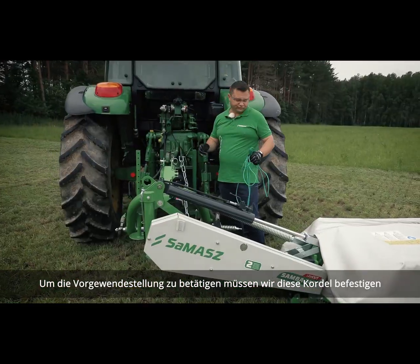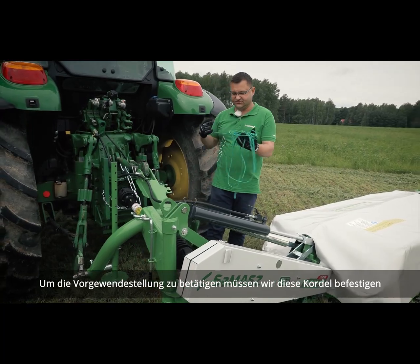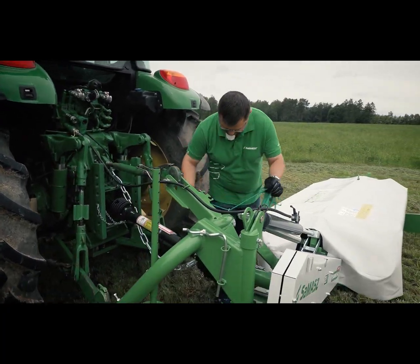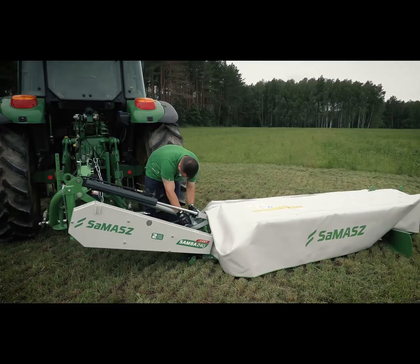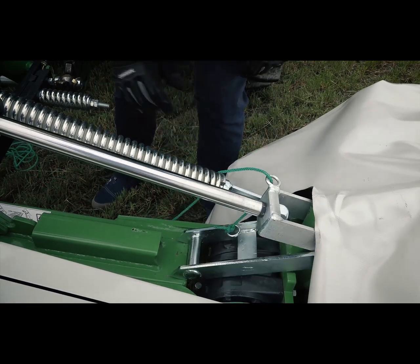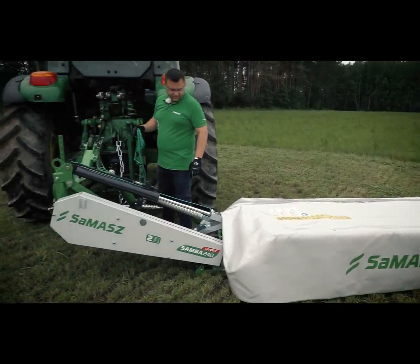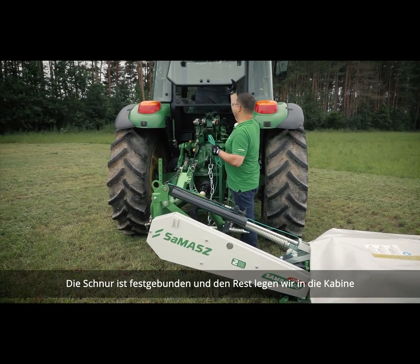In order to control the headland stopper, we need to attach the cord. The cord is tied, and the rest of the rope is put into the tractor's cab.